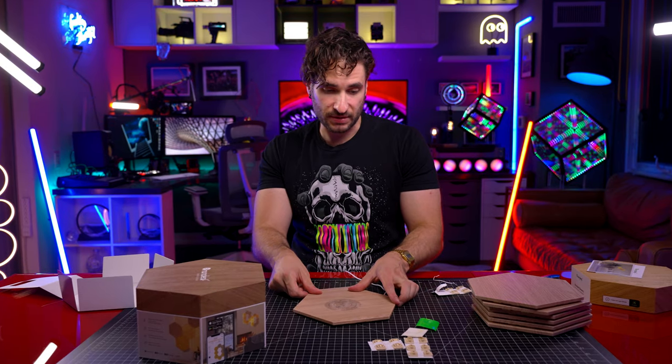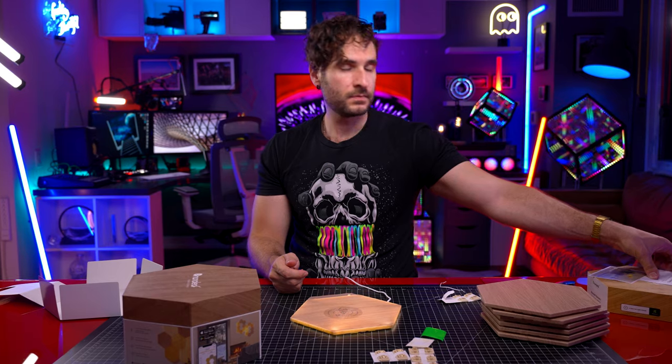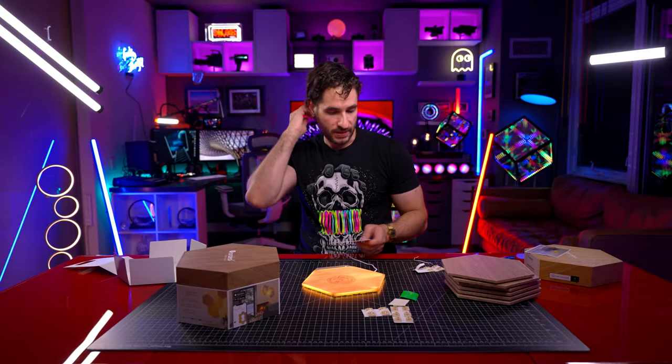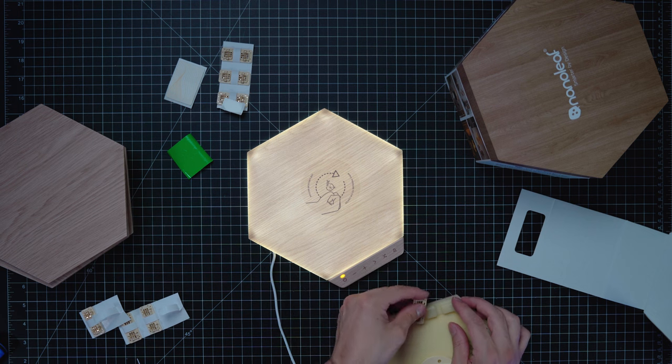Maybe you have to connect to the app or something first. There we go — all right, just needed a second. Let's connect a few more tiles here to get a quick first look. So you pop in your connector piece.